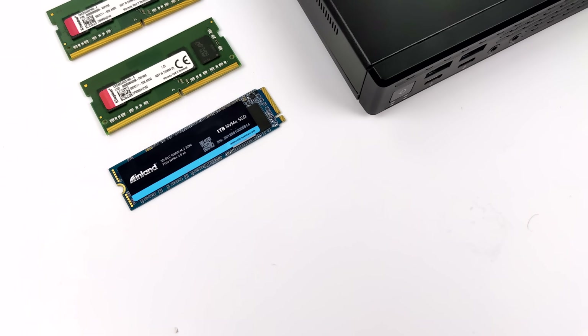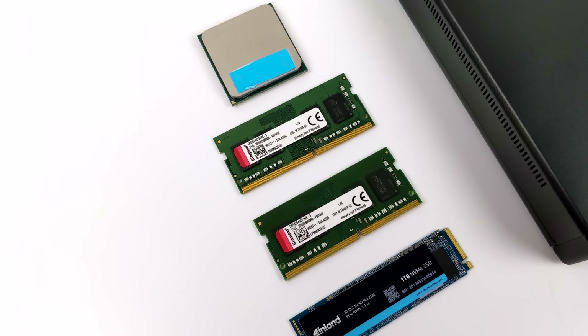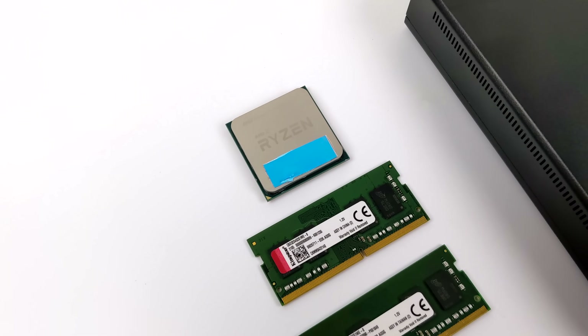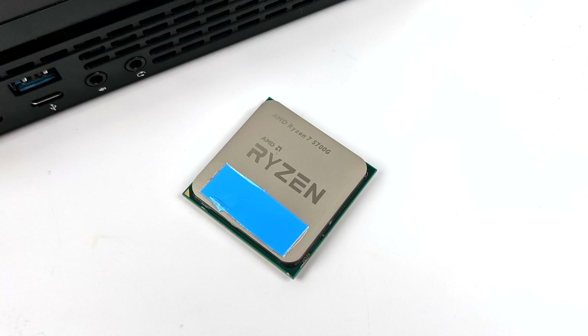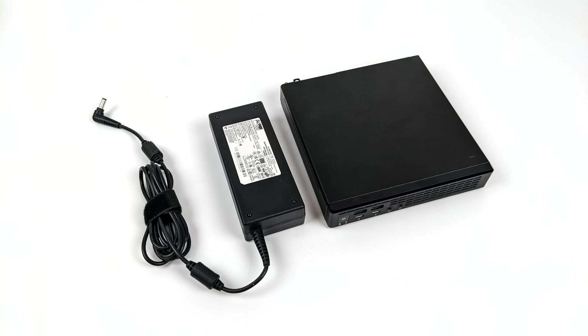When it comes to storage, I went with a 1 terabyte Inland NVMe SSD, 16 gigabytes of DDR4 running at 3200 megahertz, and obviously we're using that AMD 5700G APU. When it comes to the power supply for the Jupiter, it's not built in, so it does come with a brick. This is a 120 watt power supply, and hopefully we have enough for this 5700G.